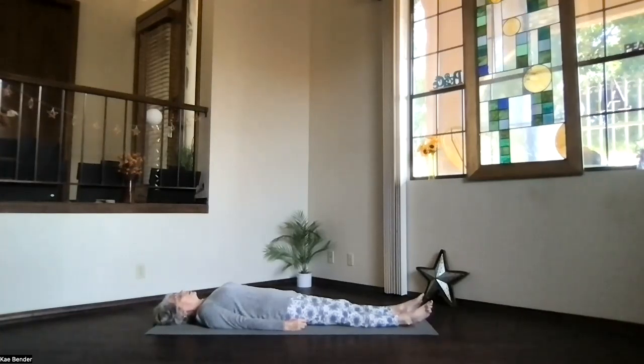Fill your body, fill your mind, only with peace. Taking a few moments just to be peace.